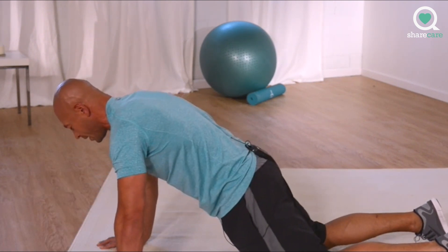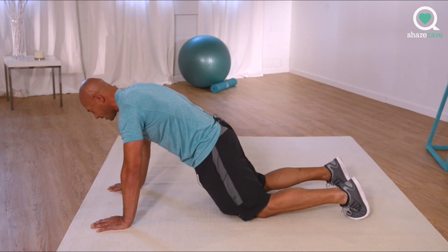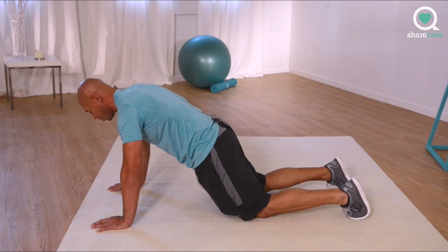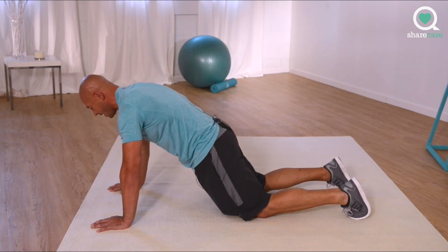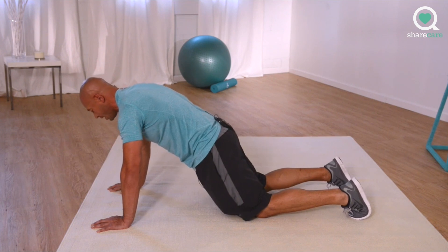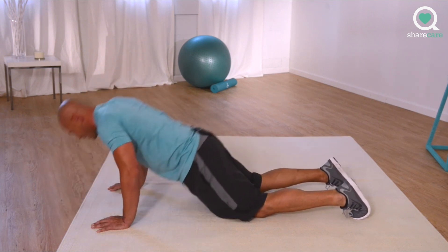Great job. Focus. Come on, come on — five more. Five. Four. Three. Come on. Two. And one.